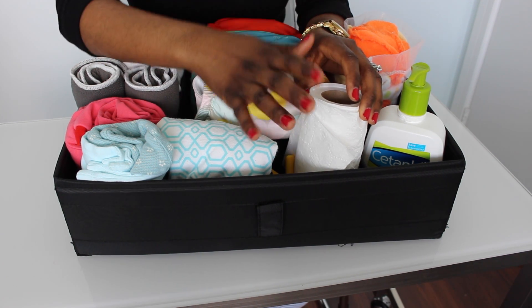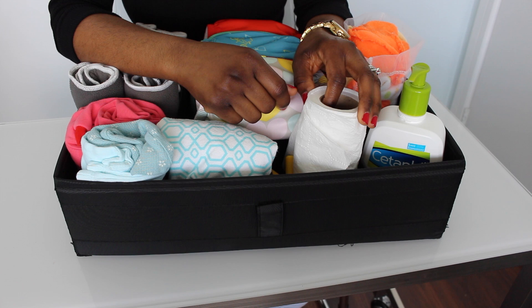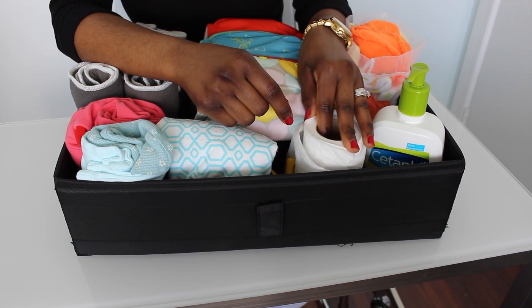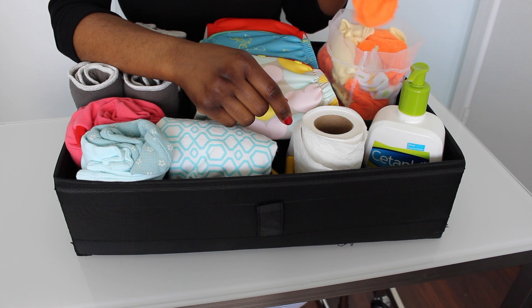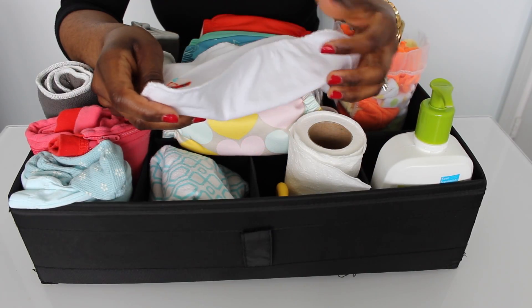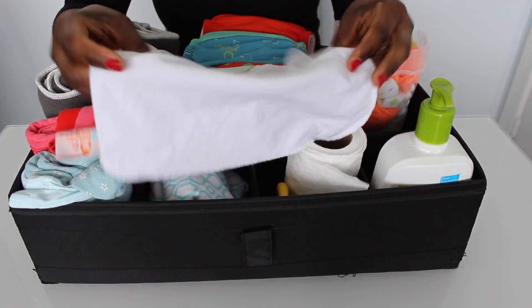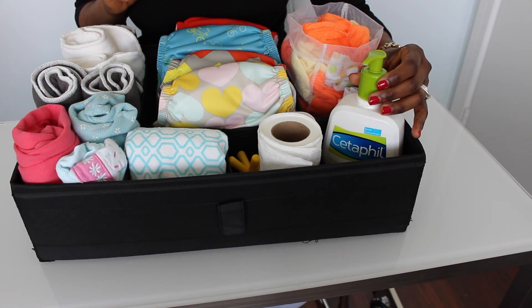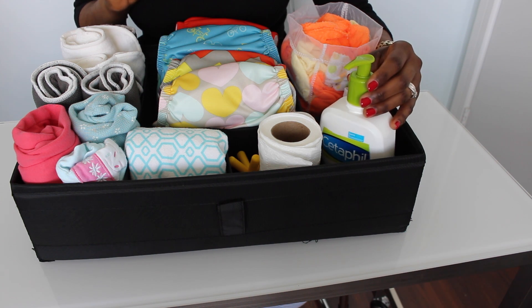This is the toilet paper — if she has solid poo or whatever, I always clean her with toilet paper first. After that I wet this cloth and give her a good wash with warm water. Then after that I dry her with this little cloth from Little Helper.